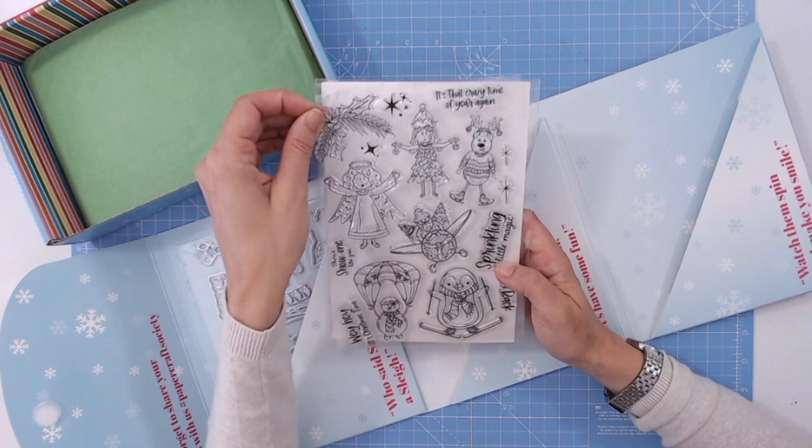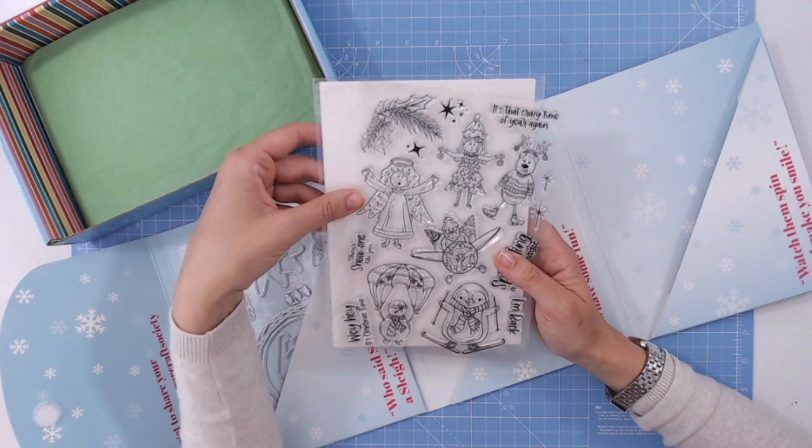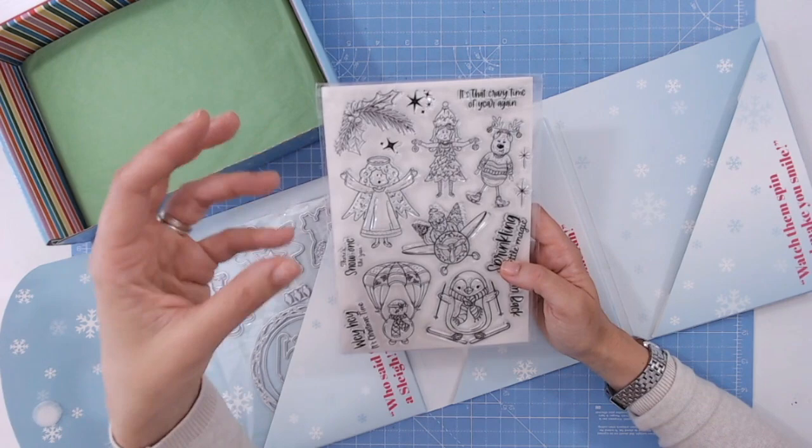Things like this foliage you can use for wreaths and corners as well — you don't have to go down the fun cartoony route. I'm sure there are elements in here that you can use for really traditional style cards too.